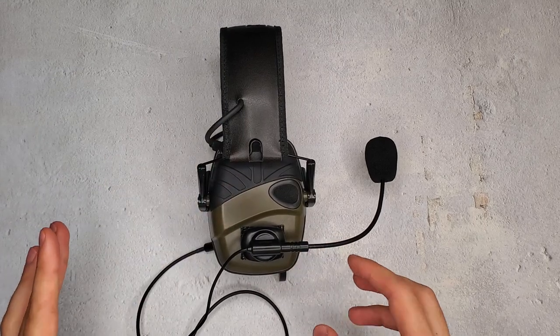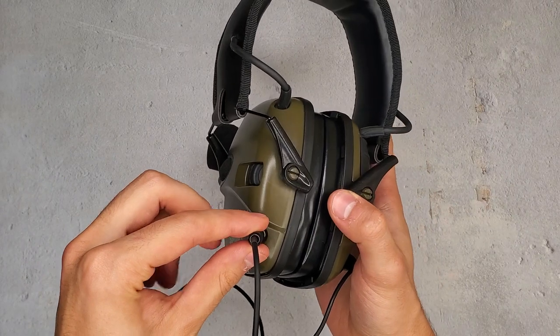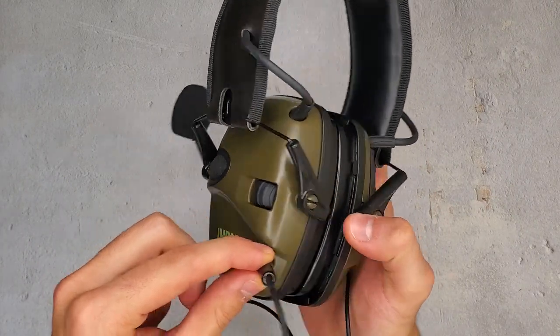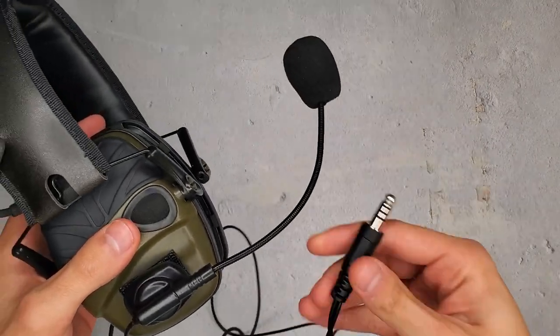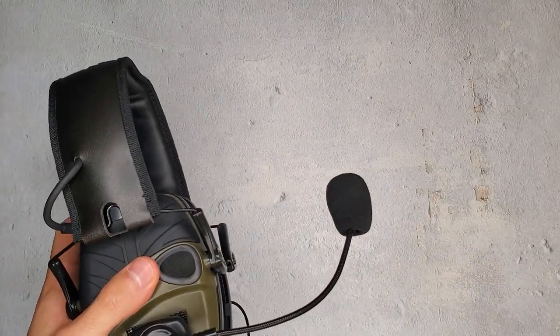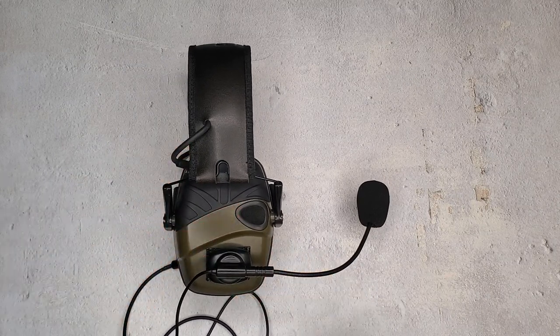There's a 3.5 millimeter plug that connects into your hearing protection and allows you to hear — right here on the Impact Sports, plugs right into there. And the plug down here connects into your PTT, which is a push-to-talk system. That's what allows you to toggle the microphone, and we sell a lot of those.